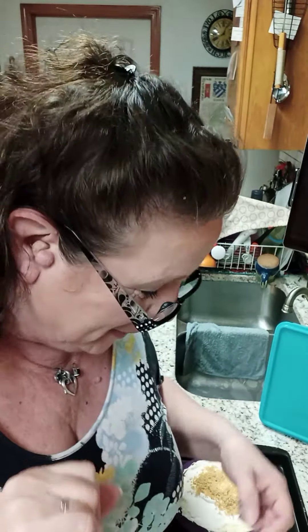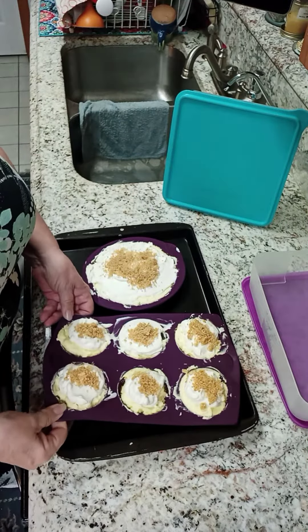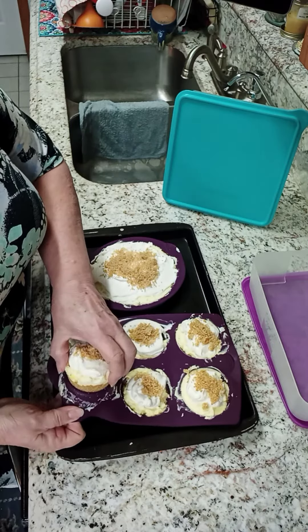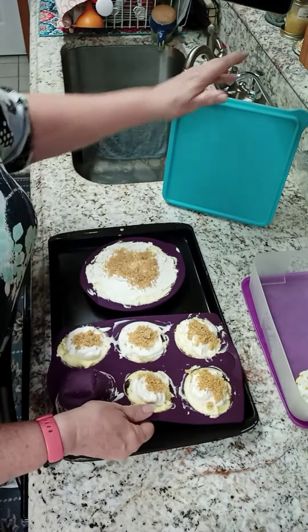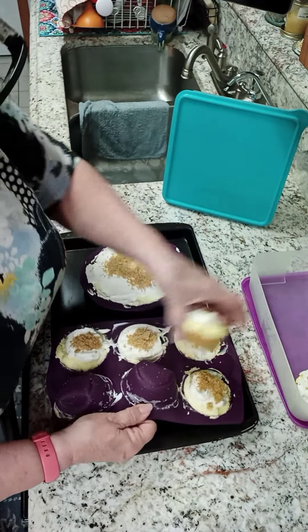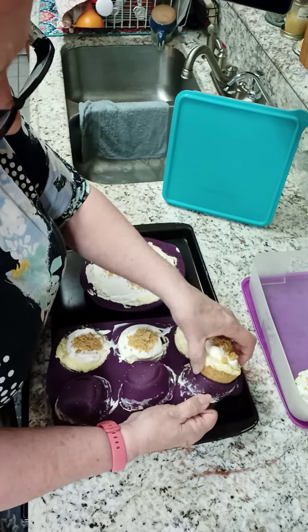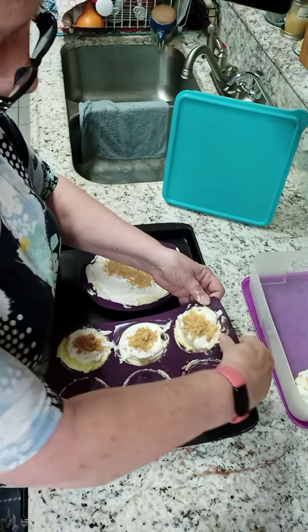Hi everyone, it's Kim. I just wanted to show you how beautiful these were and look at how easily they come out of the mold. The perfect thing to keep these in is something like the snack store — I have one of the original freezer containers and that's what I'm putting them in.